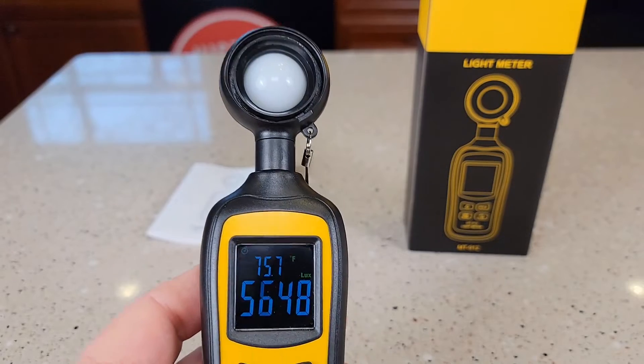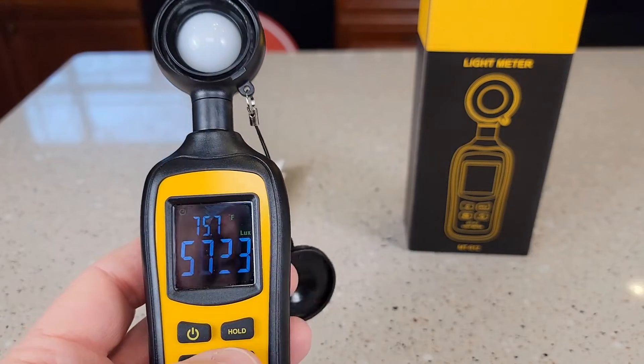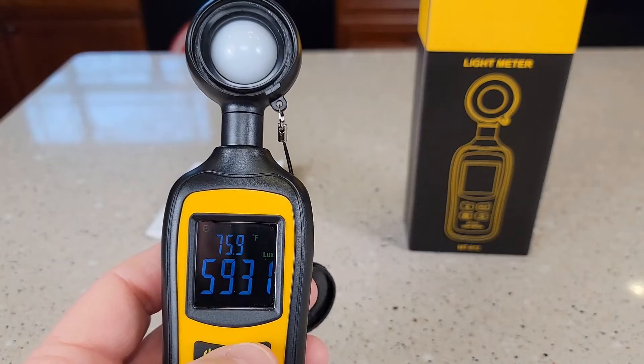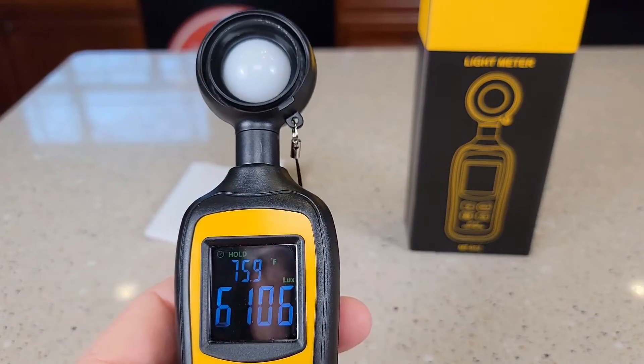It's randomly sampling twice every second, which is why the number is kind of fluctuating a lot. If you want to hold a reading, hit the hold now button so you can take it away and read it up close.